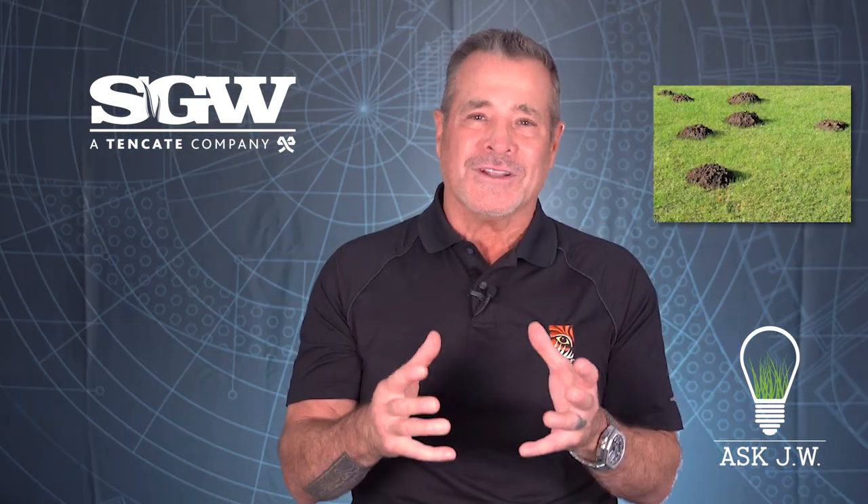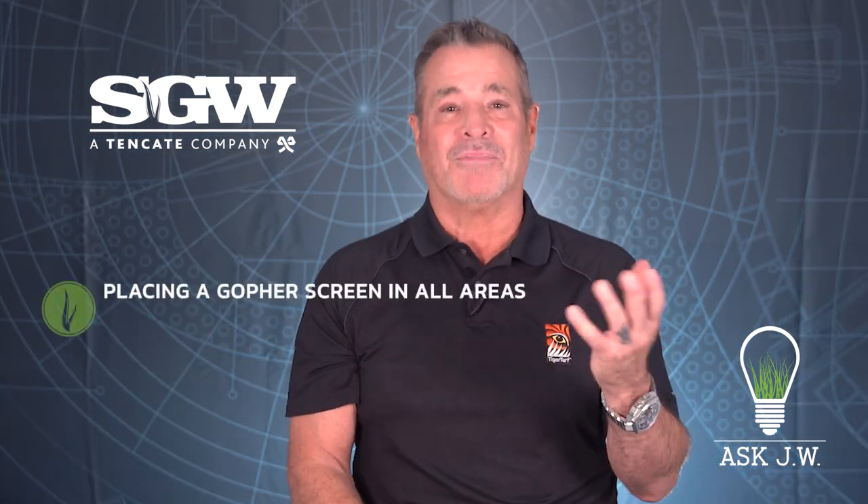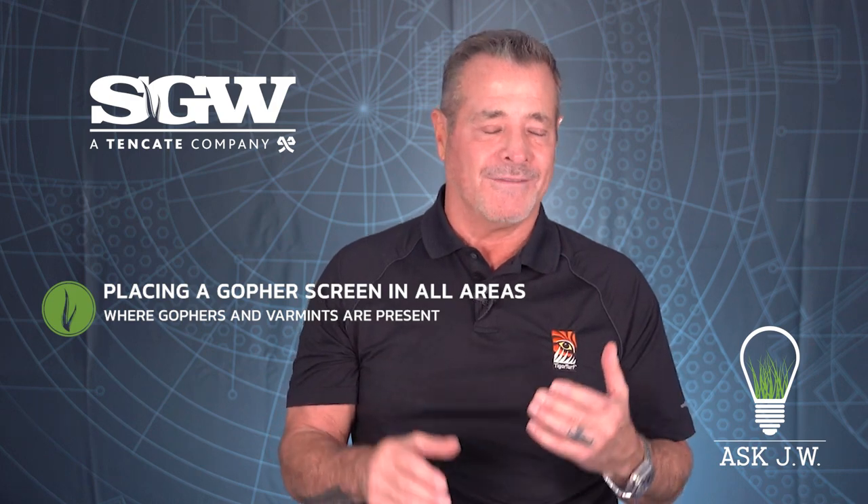Gopher screen. Gophers love to dig. If you're looking to install synthetic turf and have gophers, you must be aware. I had a client who had a gopher destroy his entire putting green due to the gopher trying to get out from underneath the turf. I recommend placing a gopher screen in all areas where gophers and varmints are present. A gopher screen is a metal screen that is used to keep gophers from digging and damaging ground surfaces.